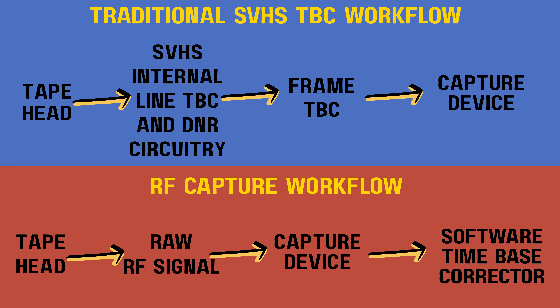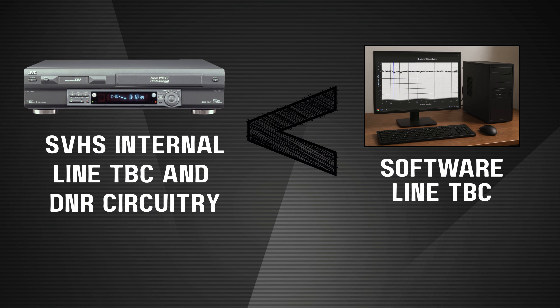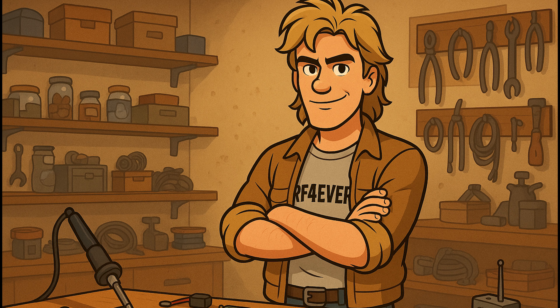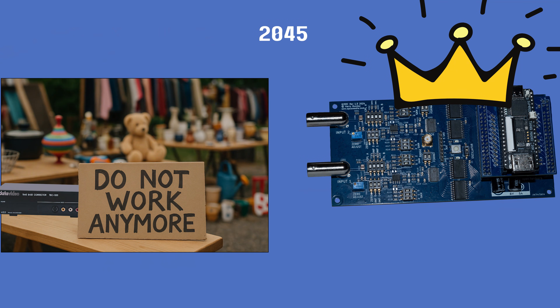The promise here is that software decoding can eventually replicate or even surpass what today's best and most expensive hardware TBCs and processors do in real time. This method is pretty technical and I would not recommend it for beginners, but as of October 2025, the people behind the project are working on a new version of the hardware. And I have to think that when all those frame TBCs and high-end VCRs eventually wear out, this RF capture approach could be the only reliable way to get the best possible quality from old tapes in the future.